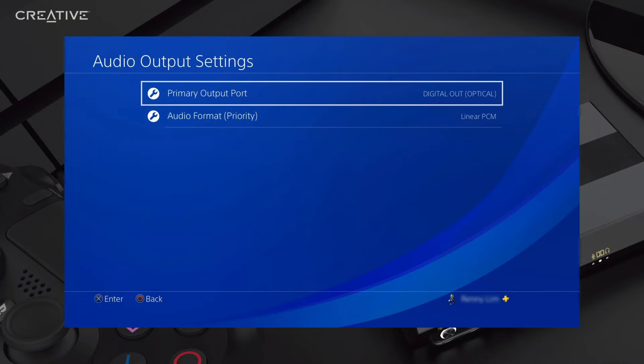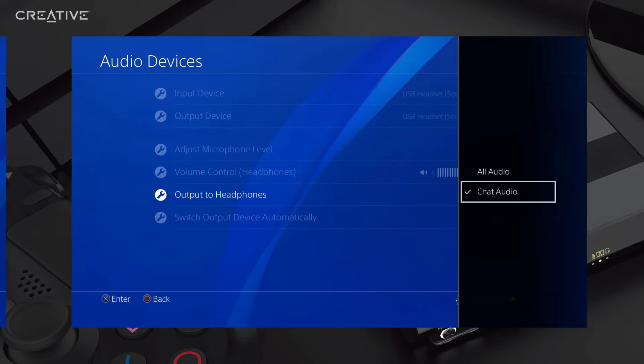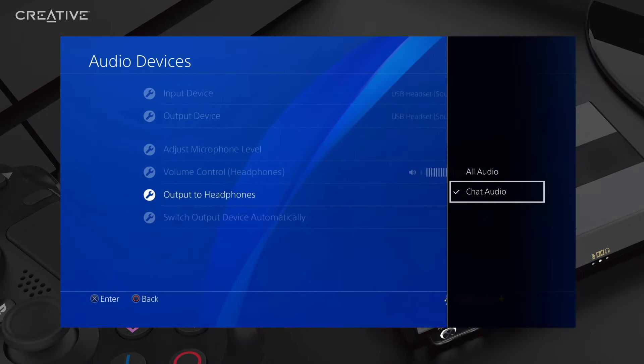On your PS4, navigate to the settings menu. Select Digital Out, Optical as the primary output port, and Linear PCM as the audio format. Under Devices, set Chat Audio for output to headphones.